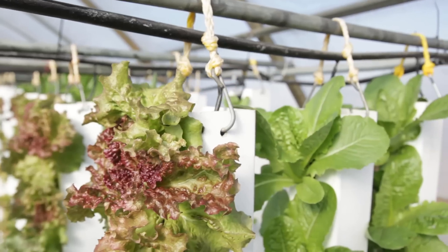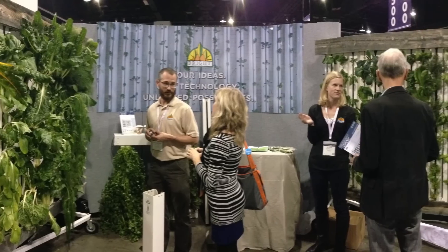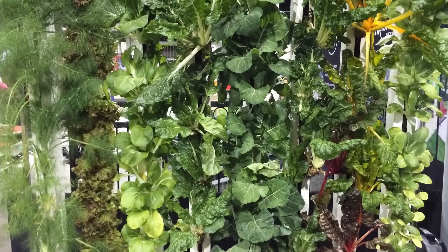Hey, this is Nate Storey at the ASLA Conference, and today we're going to chat a little bit about version two of the green wall. So we're here at the ASLA Conference and we're demonstrating our new green wall that we've been experimenting with here.